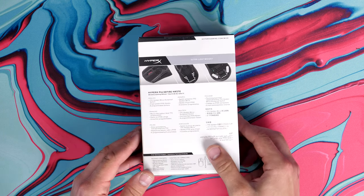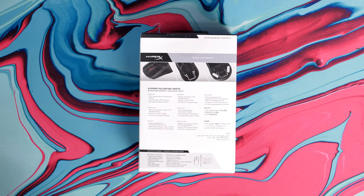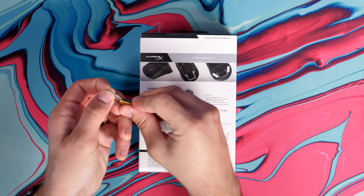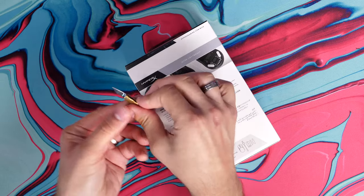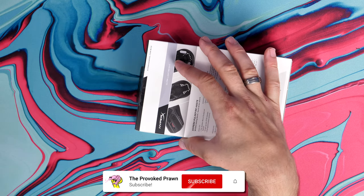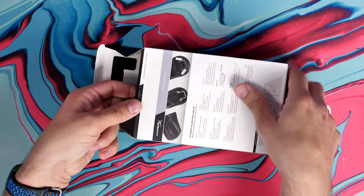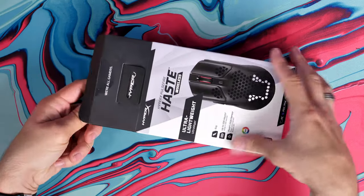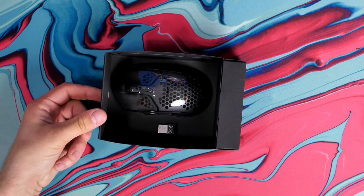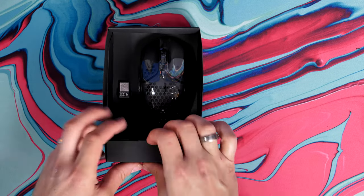This is an interesting lightweight mouse and it has a number of highlights, including up to 100 hours of battery life with a 370 milliamp lithium iron polymer battery housed within its shell. The fact that they've managed to keep it light while also having a powerful battery inside is an interesting point, and I'll talk about why that is later on. I'm also going to do a click test at the end of the video so you can hear the buttons.